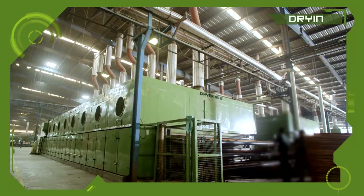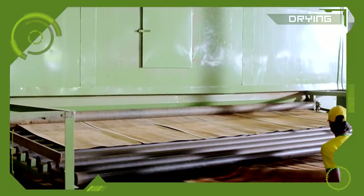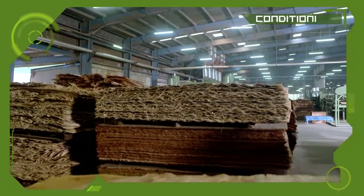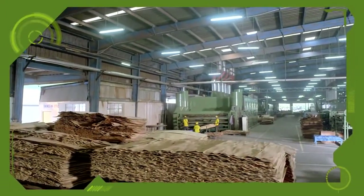The tenderized veneers are then passed through a mechanical dryer under controlled temperature for uniform drying. The veneers are conditioned for 24 hours to retain 6-8% of moisture.